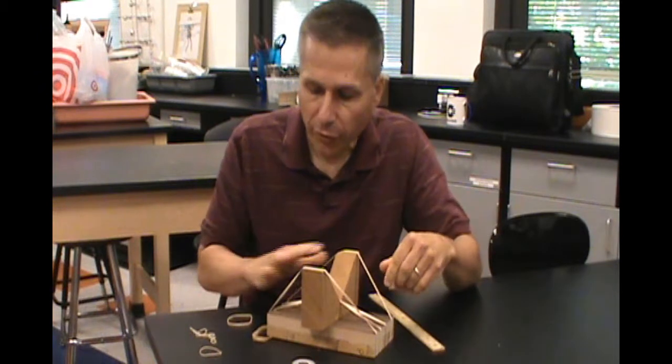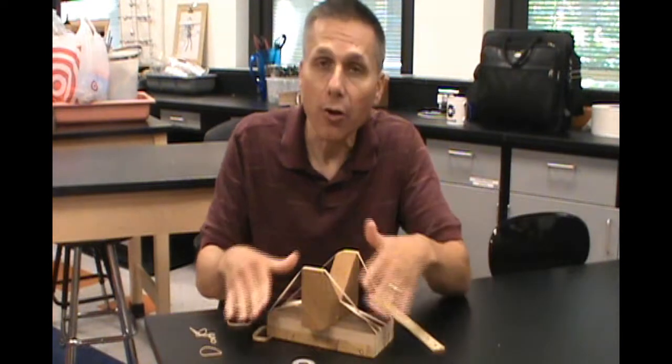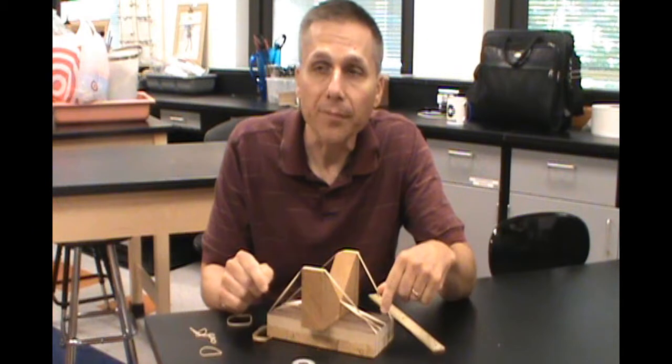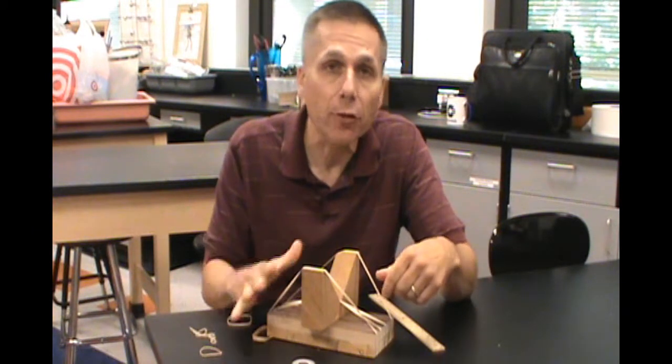You can have different types of rubber bands on here. You can change how hard they're pulled — what the tension is. You can change the lengths of them, just like you would on a guitar or violin. And you can change the notes that are played.